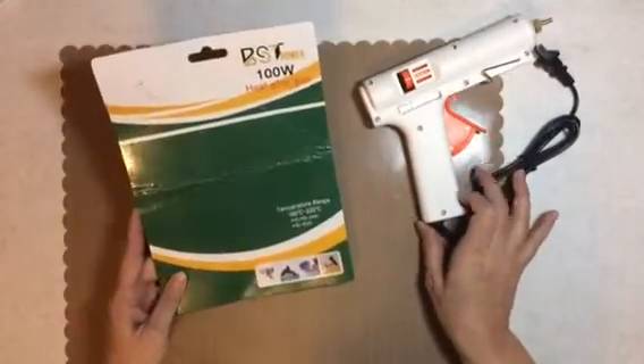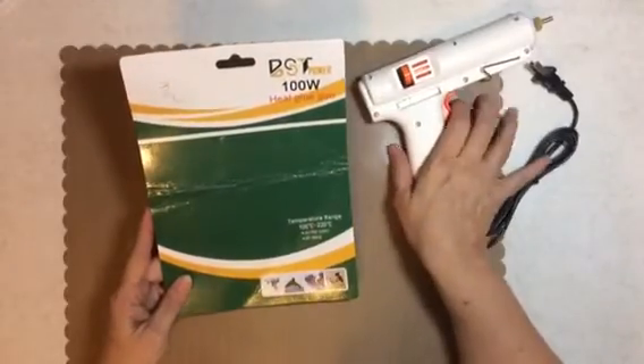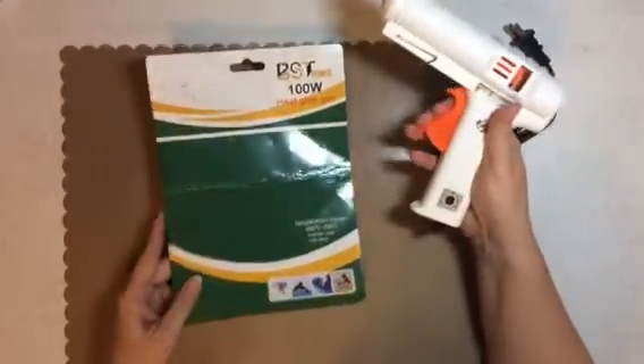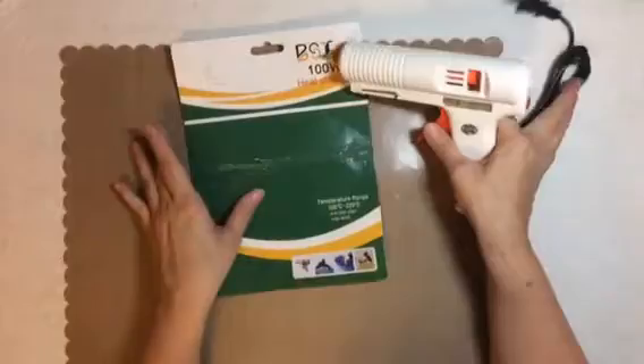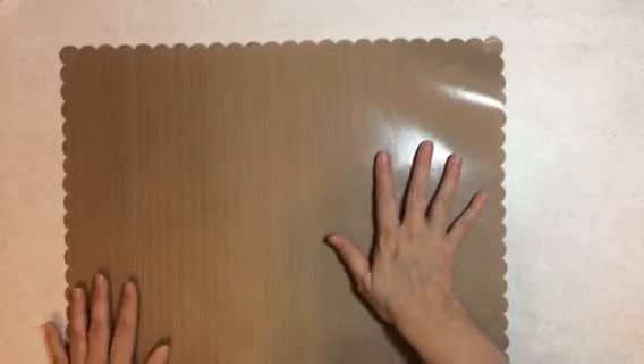A few people kept asking me what gun it was that I won from Kimmy. It's called a BST Power glue gun, and I think she got it from Amazon. You can set the controls and it's a fine tip. Thank you so much, Kimmy, but I have not had a chance to use it yet, but I will.